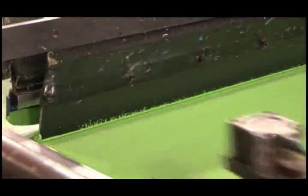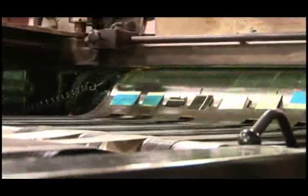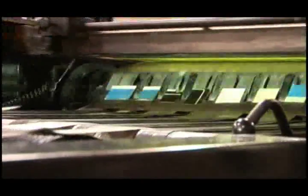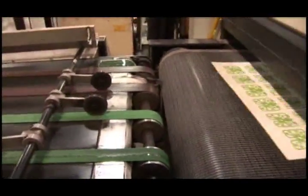Two large squeegees alternate spreading the ink across the screen, and then scraping it off again. The ink is squeezed through the screen onto the vinyl sheets. The inks are dried instantly using ultraviolet light.